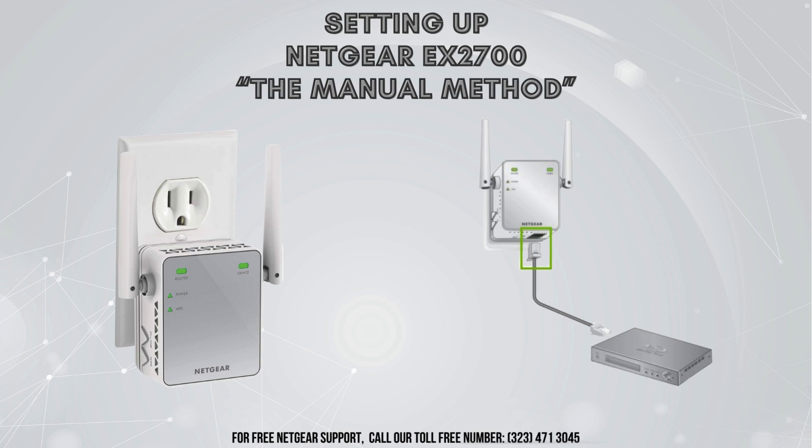In the Netgear EX2700 manual, you'll find everything you need to know to get your Wi-Fi range extender up and running smoothly. It covers the basics like physical setup and connecting cables. Let's move on with the Netgear EX2700 manual installation. If you're someone who likes to have complete control over their network settings and preferences, this is the perfect walkthrough for you. We'll be taking you through each step, from the initial physical setup to configuring your extender's settings via a web browser. So if you're ready to optimize your Wi-Fi coverage and tailor it to your specific needs, let's jump right in.